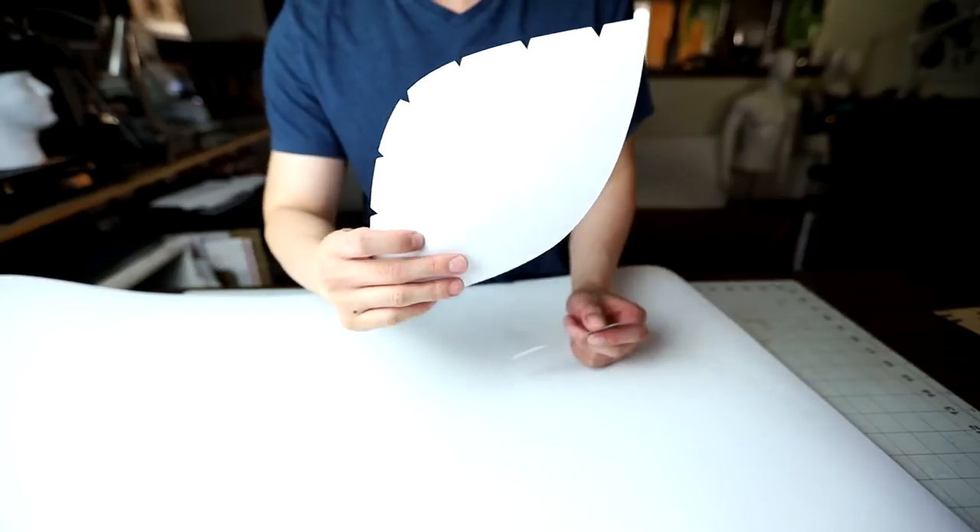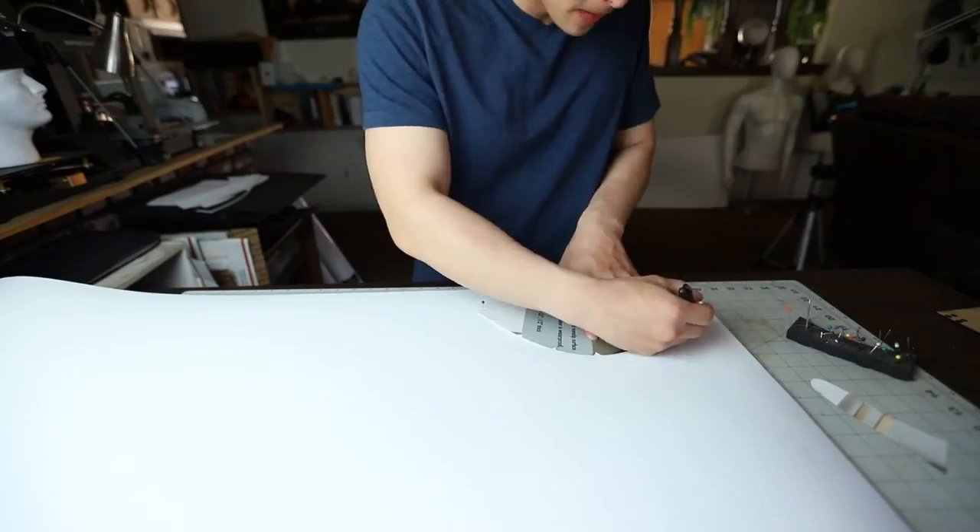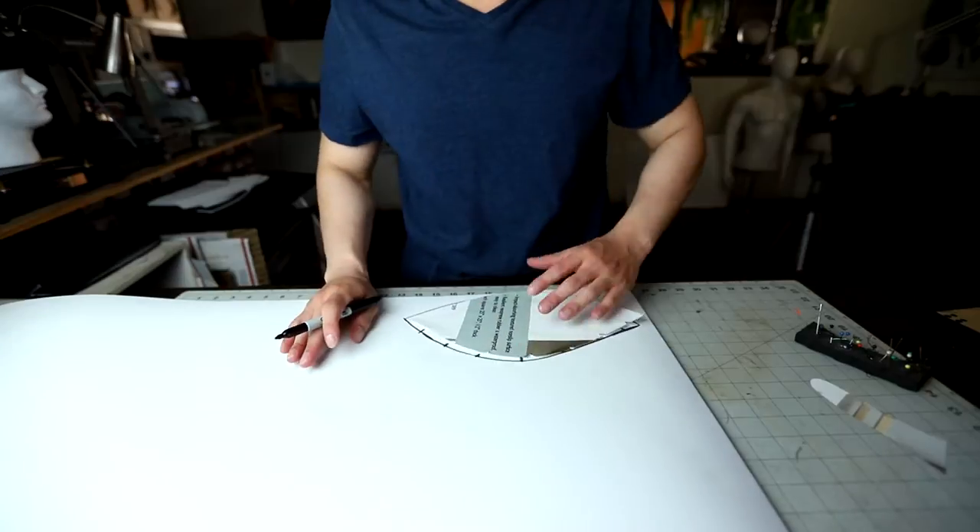We're gonna start off with 8 millimeter EVA foam and make the helmet first. The pattern is down below so you guys can check it out. This helmet pattern is pretty simple, so here I'm just taking it and transferring it onto the foam. Don't forget to mirror the pattern.